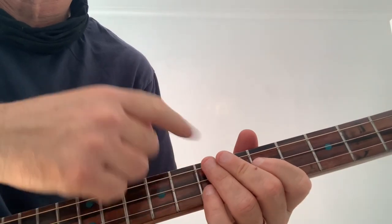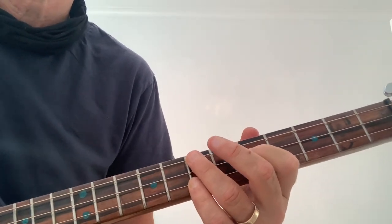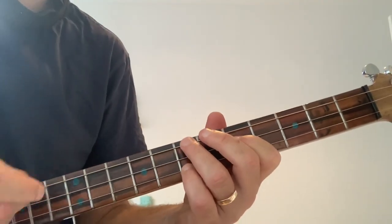And then comes up to a G chord, which is fifth fret middle string, seventh fret top and bottom. In that third part on that G, it hits it three times.